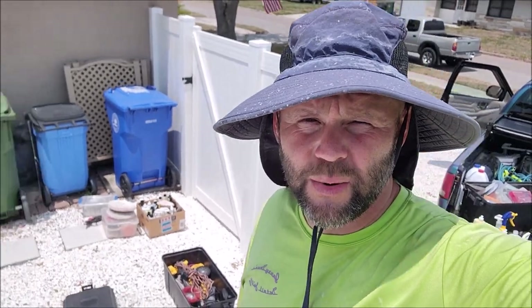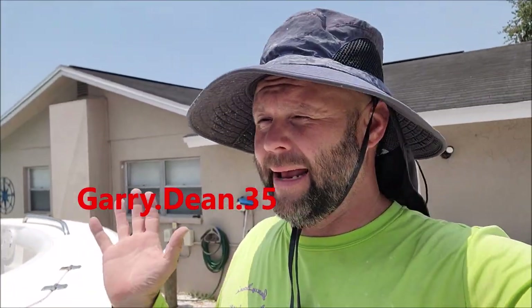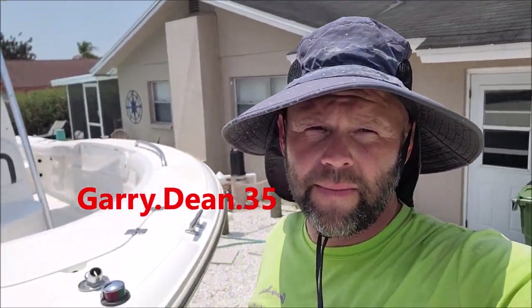Thank you so much for watching. Check out detailjuice.com for all your product needs. If I can assist you in your detailing endeavors, 813-846-4406 is my cell — I'm Gary, I am the owner. When you reach out to that number you get me with the real answers. Check me out on Instagram at gary.dean.35.